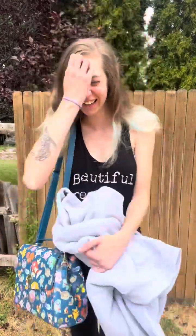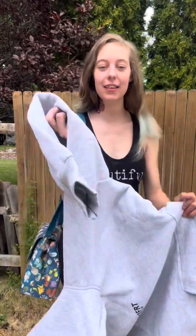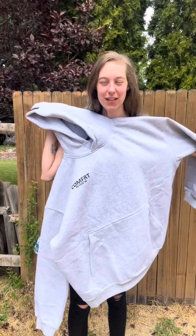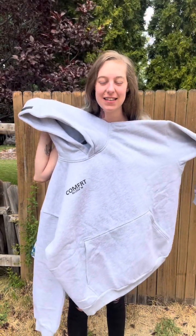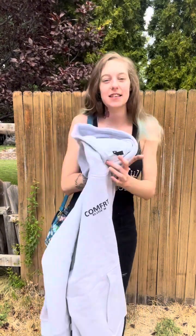Okay, hey guys. I am going to be trying this hoodie — the comfort hoodie. Reference size: this is the 3X, I believe. Yeah, this is the 3X.